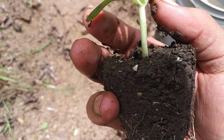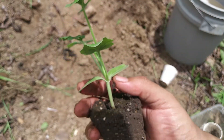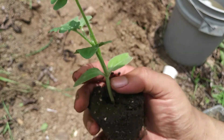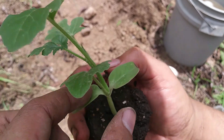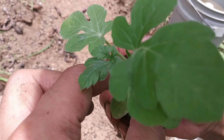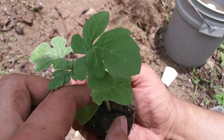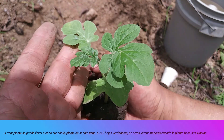You can see the form of the roots of our plant, which we have extracted from another cup (cafeteria). You can see that our compost acted correctly, and our plant has more than 1, 2, 3, 4 true leaves (hojas verdaderas).